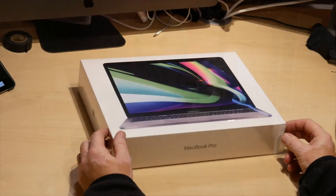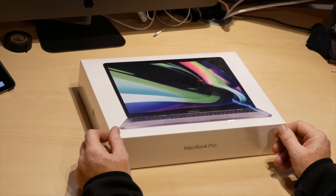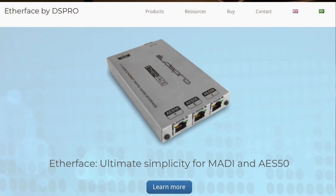What I'm going to be doing is making sure that this machine can run the tools and the audio environment that I need in my business. If you want to stay on for the journey, please hit subscribe. For this machine to be successful, first of all I need it to be able to capture. I think it's got the power for that, but what I'm worried about is whether it's going to support the hardware I use — primarily the DS-Pro Etherface, which I use to capture AES 50 streams from my Midas digital consoles.